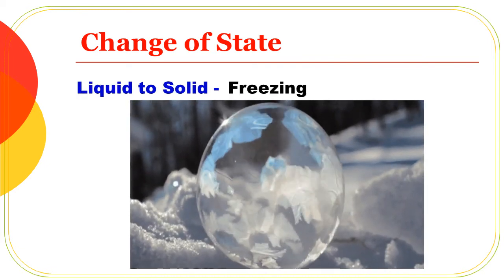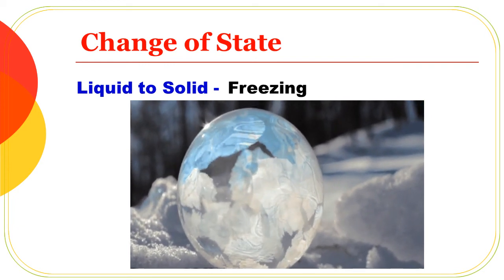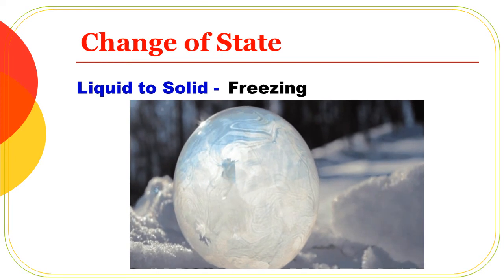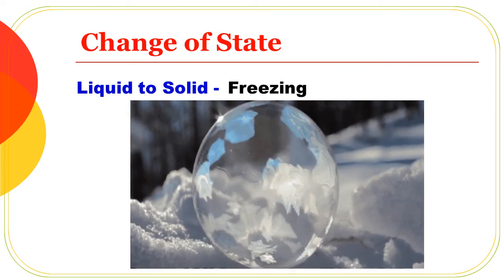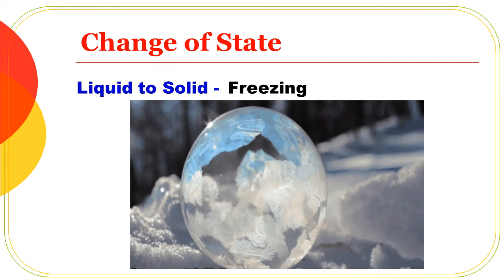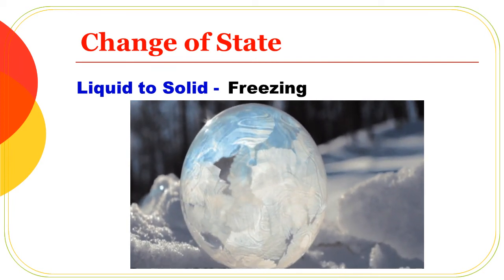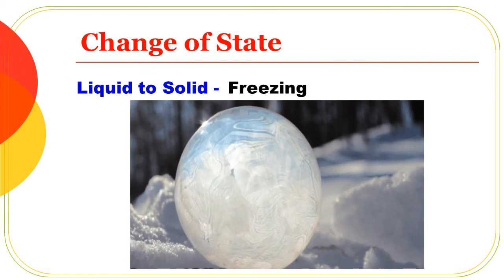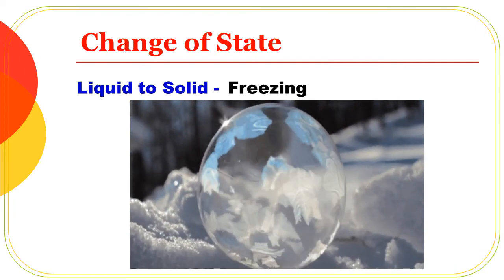Liquid to solid: liquid state water becomes solid state. Water becomes ice. This process is called freezing. So liquid state water changes to solid state ice through freezing.